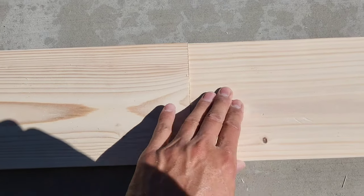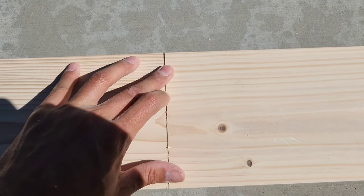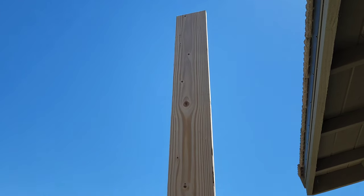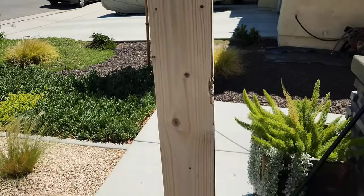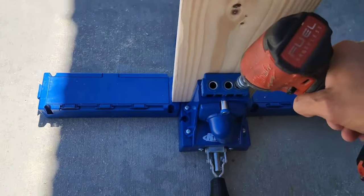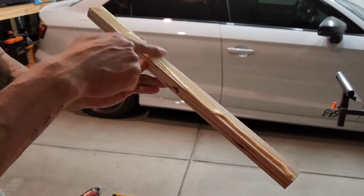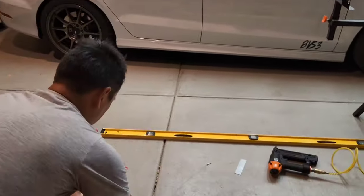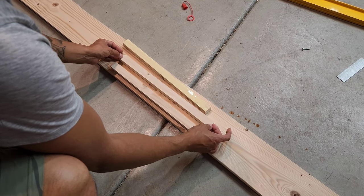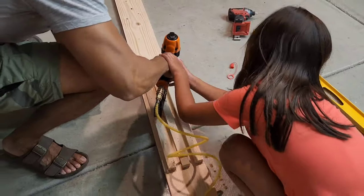After cutting the ends off with the miter saw, you can see how flush this is — a nice and tight joint that won't require much wood filler. Here I have one of my 10 foot boards set up on the Kreg jig to drill some pocket holes. Connecting the two 10 foot boards with glue and pocket hole screws wasn't enough, so I added braces to the back for added structural stability. I used wood glue and 18 gauge brad nails and let them dry for 24 hours.